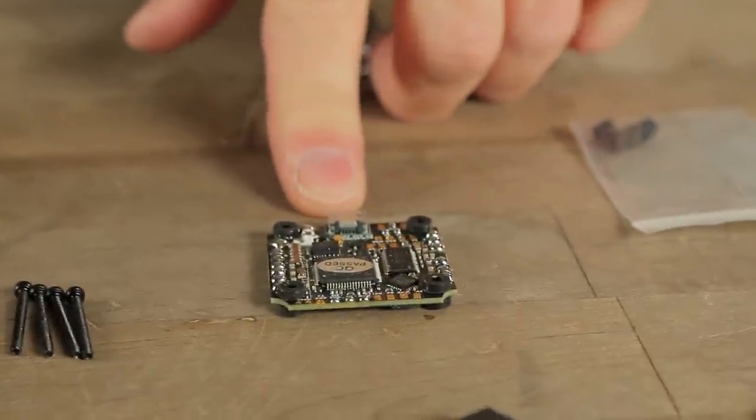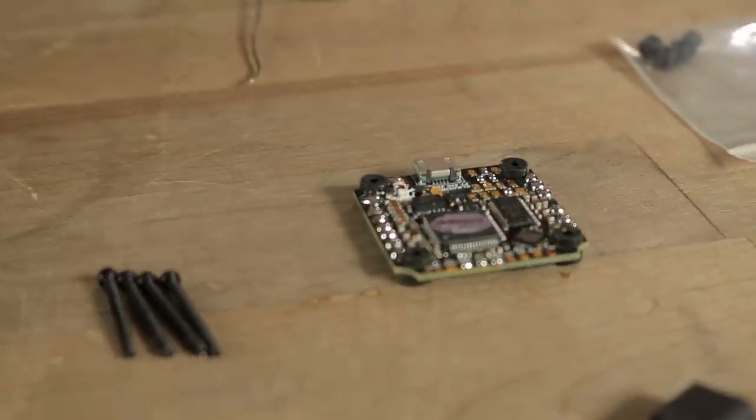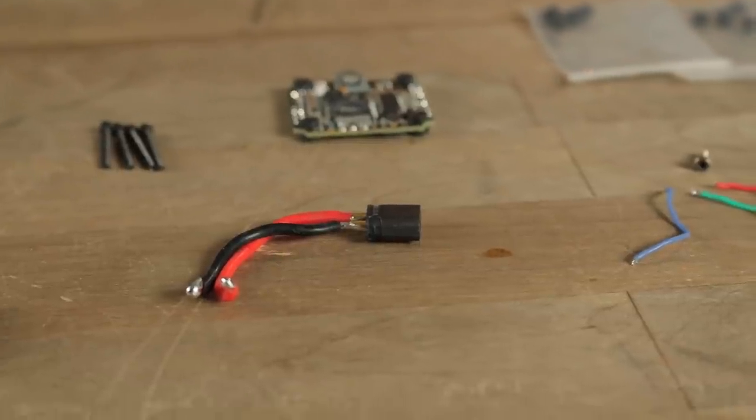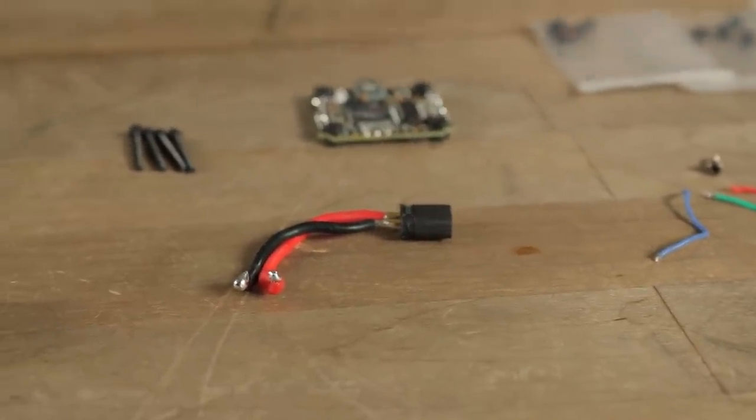We are using the CL Racing Toothpick Flight Controller ESC all-in-one combo for this build to save as much weight as possible. You're going to need an XT30 lead with just the right length of wire. Everything in this build makes a huge difference in weight — down to the props, down to the amount of wire length, and down to the amount of solder you put on. Every single gram counts in this build because I put it as close to 250 grams as possible.